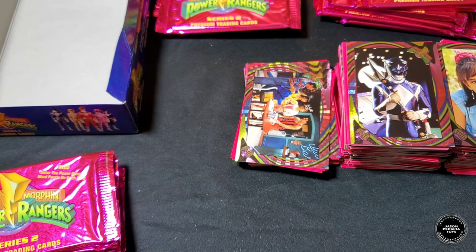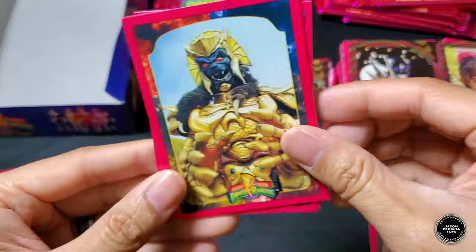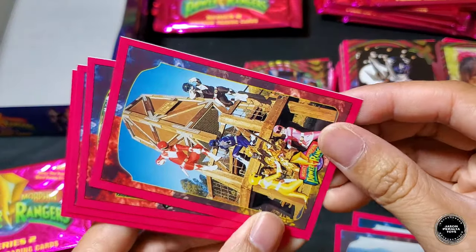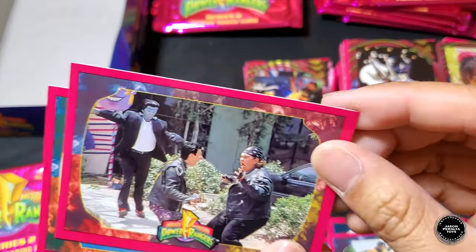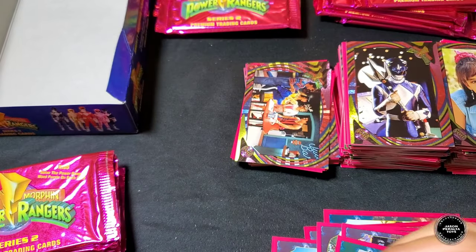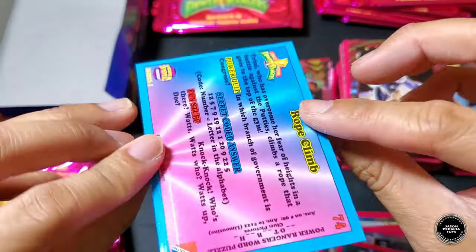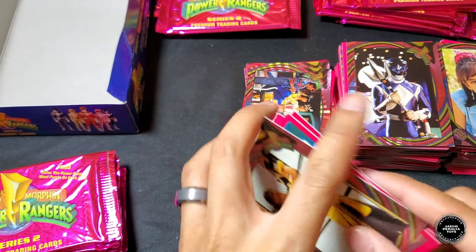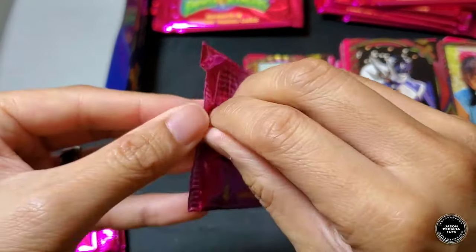Next pack: five Rangers, Giant Goldar, Kim/Zack/Jason, five Rangers and Goldar at the playground, Zack and the Putties, Bulk and Skull with Frankenstein, Giant Goldar. Hollow foil is Trini — I don't even know if we had this one yet as a hollow foil. Really cool!